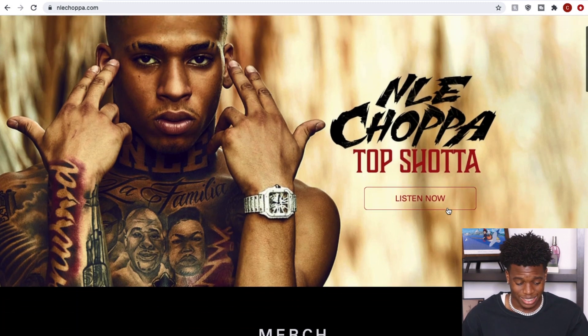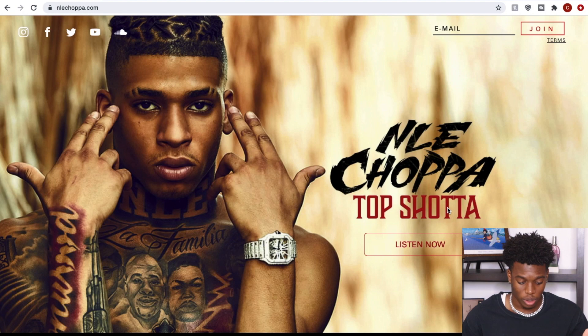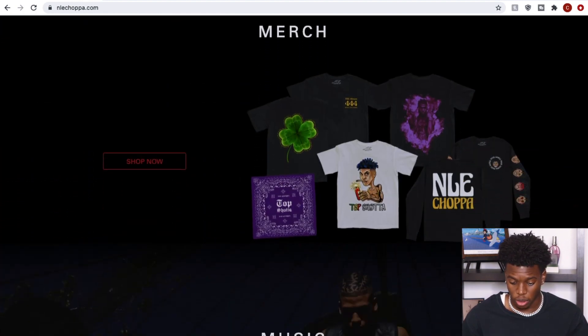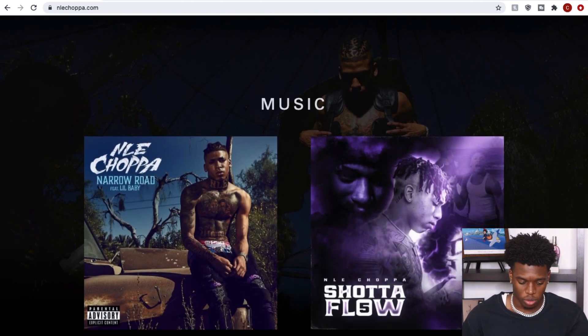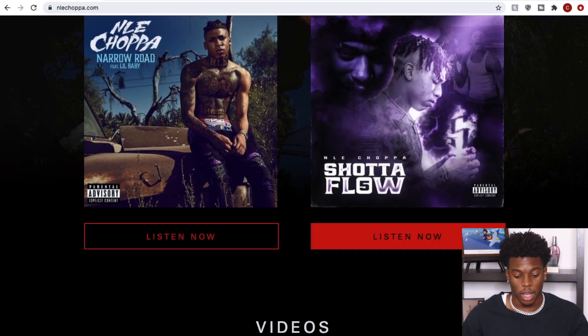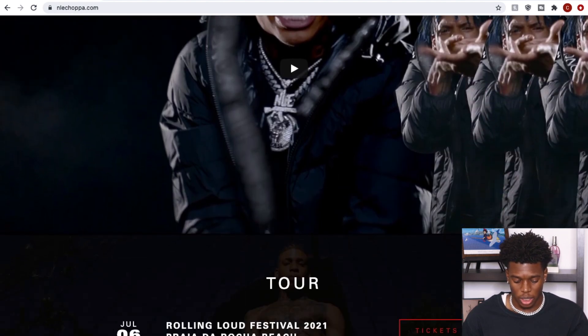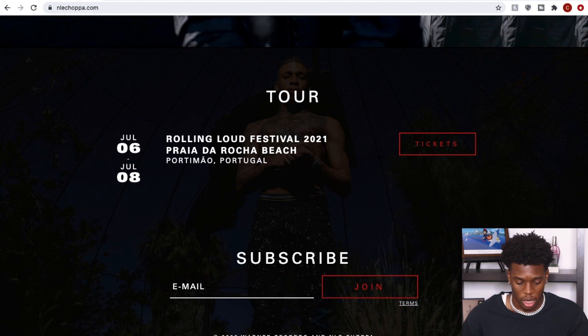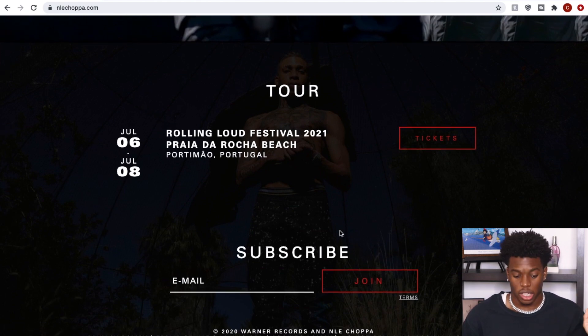Man, he's tatted from head to toe — that is crazy. Right here we've got a little bit of his merch — a lot of black that we're seeing. Then you got his music where you can listen to all of the shotta flows. He's got like five of them. His videos be doing good — like millions of views. Tours are obviously on pause right now, and he's part of Warner Records. He might even own his own masters.